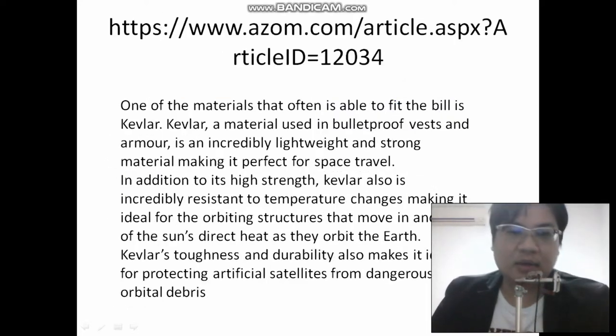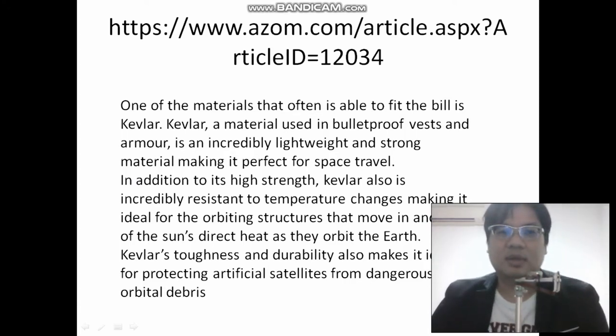Another material mentioned is Kevlar. One of the materials able to take the build is Kevlar — a material used in bulletproof vests and armor. It's an incredibly lightweight and strong material, making it perfect for space travel. In addition to its high strength, Kevlar is also incredibly resistant to temperature changes, making it ideal for orbiting structures that move in and out of the sun's direct heat as they orbit the Earth.